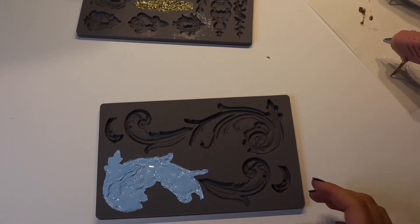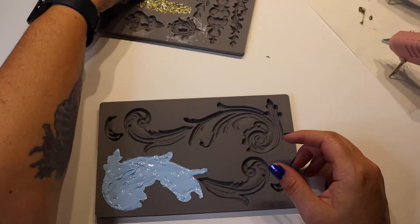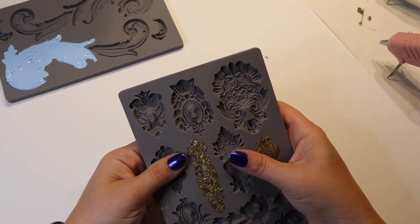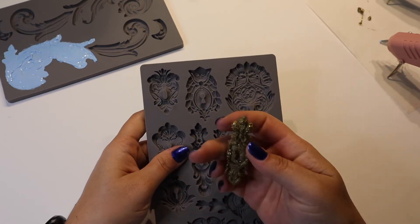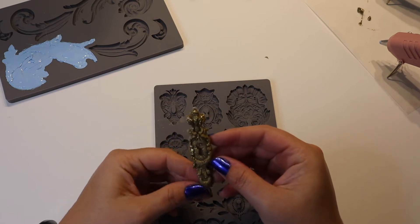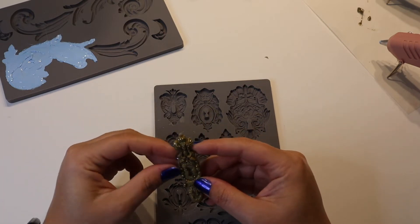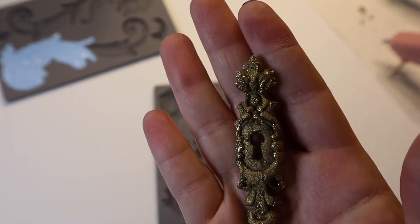Alright, that one is going to be left to dry. These feel cool enough to extract now, so why don't we do that? Oh, that comes out really easily. Interesting. It's neat. It needs some trimming, but there it is.